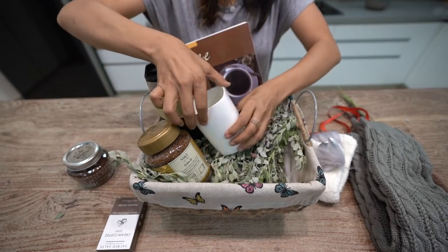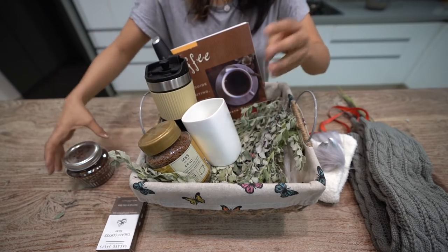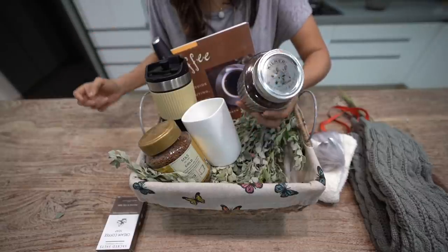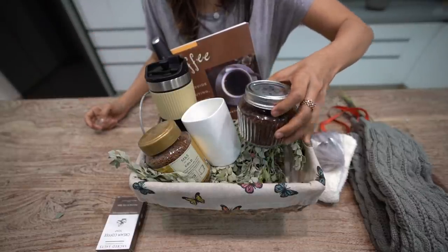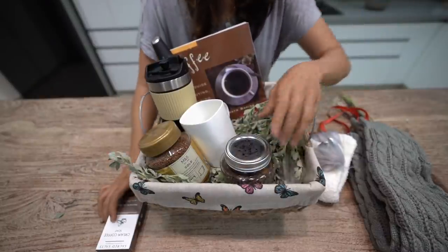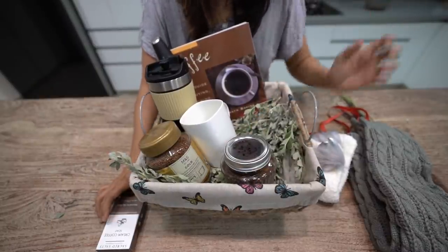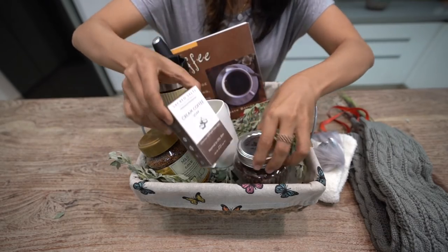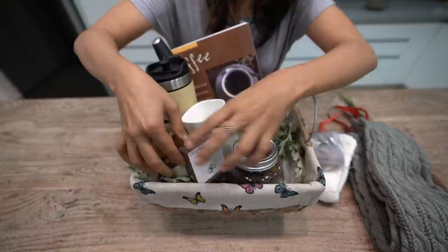There is a coffee mug. And this coffee scrub — it's a DIY and I have made it. It's an exfoliator and in this I have added just three ingredients: brown sugar, ground coffee, and coconut oil.